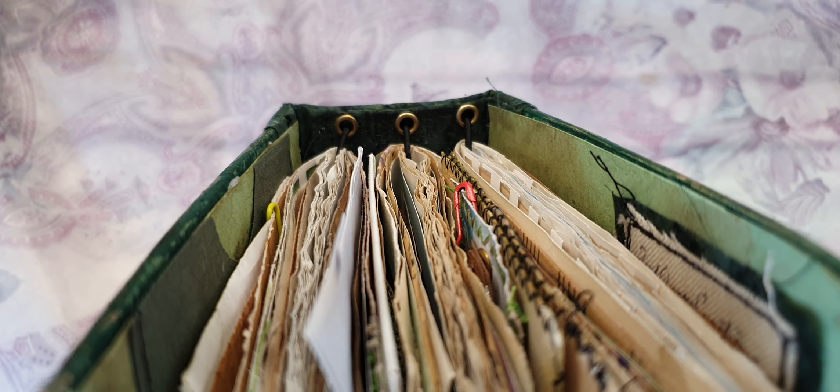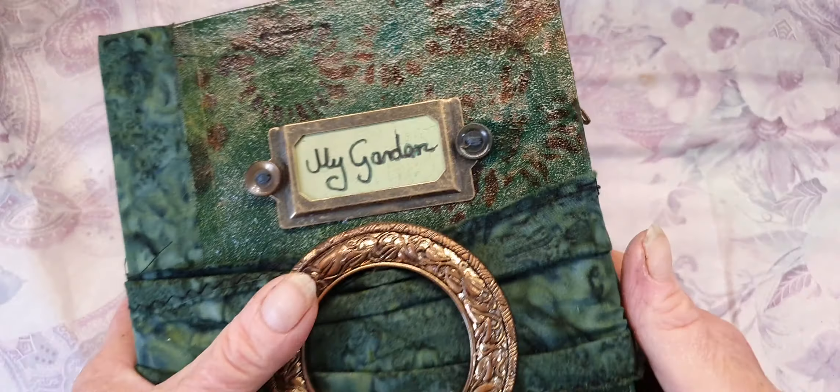You can add stuff to it if you need to. They're all reinforced with eyelets. And it's a chunky monkey. So here we go.